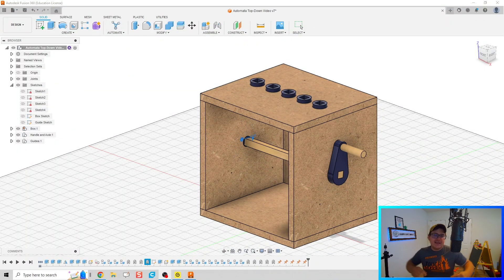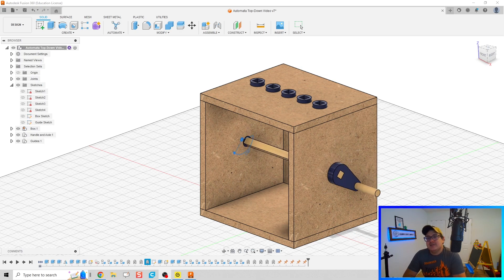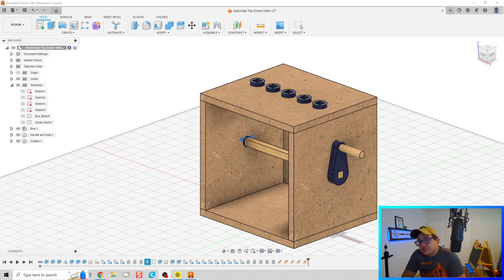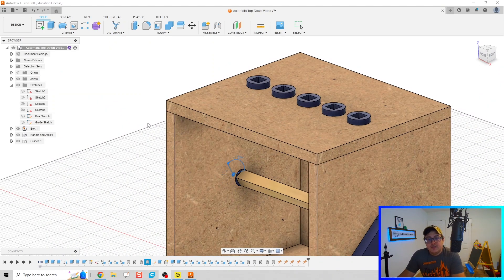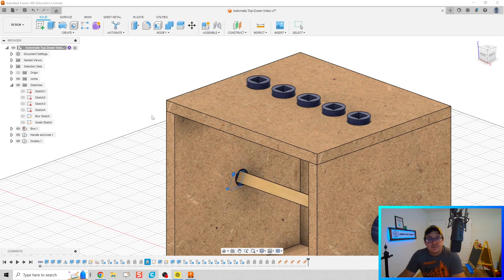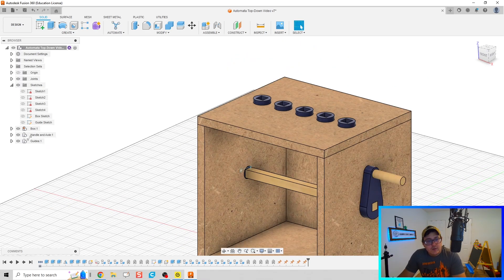Welcome to Day 104 of Fusion. We're wrapping up this series — there was a gap because the audio on the previous recording was really poor, so I had to redo these videos. What we're going to do today is make our followers for our guides, and then hopefully start getting into our cams. We'll see how far we get. I'm going to go ahead and make our box inactive.